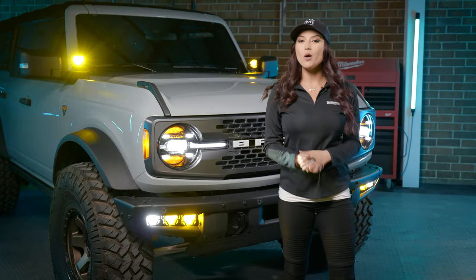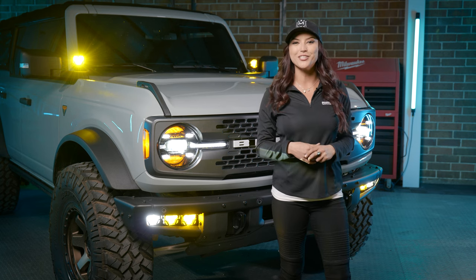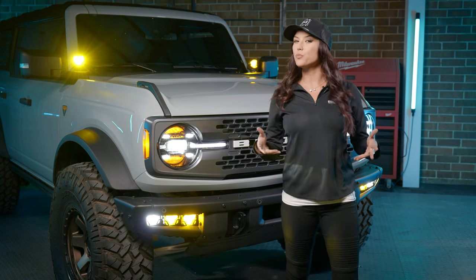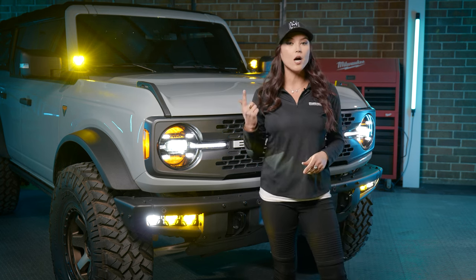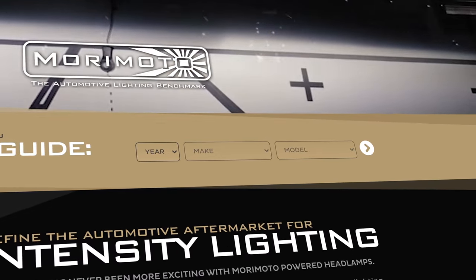Easy as that, guys — your Ford Bronco has been upgraded to one of the brightest pod lights on the market today. Make sure to test all the functions to confirm the A-pillars and fog light replacements cut on. Button everything back up and use zip ties to keep the harness nice and clean. If you want to find out what other products we have for your 2021 and up Ford Bronco, just go over to our website and put in your year, make, and model, and we'll catch you guys over there.